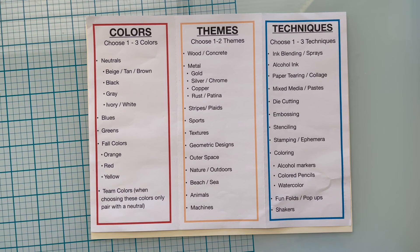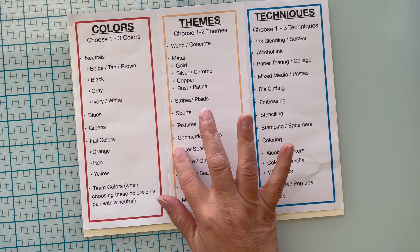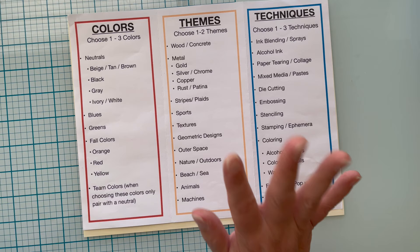Today I'm going to show you one fun fold three different ways, and it's going to be a masculine fun fold. Let's get crafting because we're going to be doing a masculine card. I have taken out my PDF that I did with my Foolproof Masculine Cards quite some time ago — it is a free PDF.